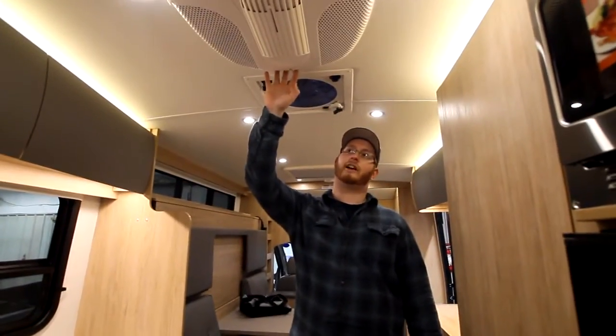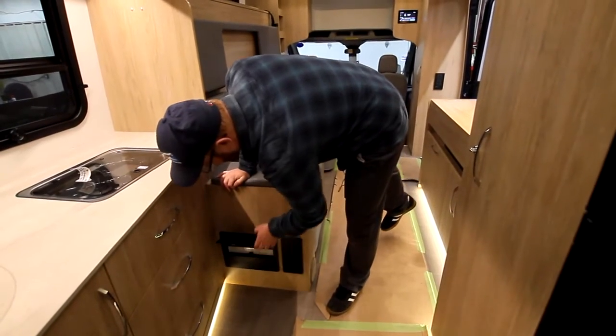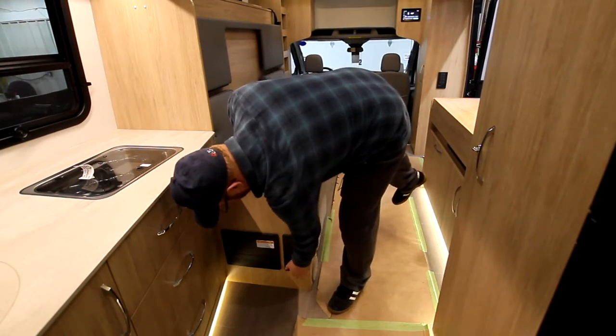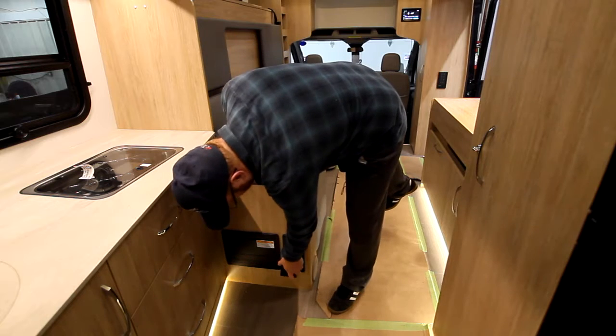Above me here is our air conditioner. All the way at the floor line, we have our 120 breaker box location — you're going to have all your breakers in here for your 120 section. The next one next to it has a pull-down tab — this here has all the labels for your 12 volts, so this is all your fuses for your 12-volt system.